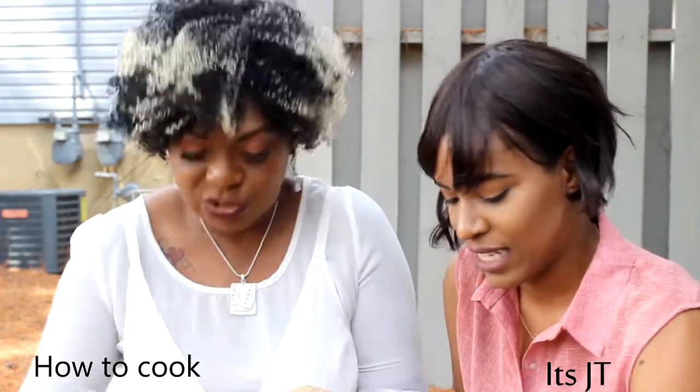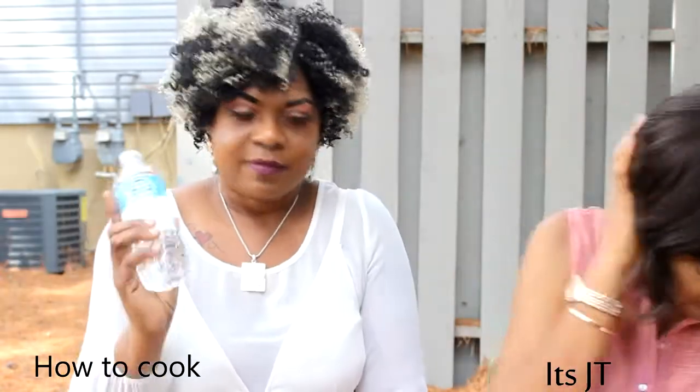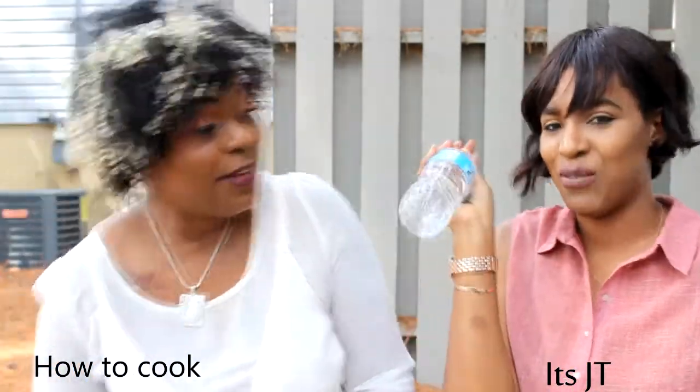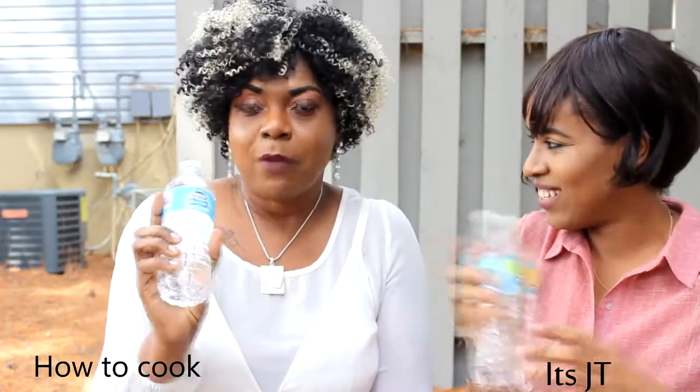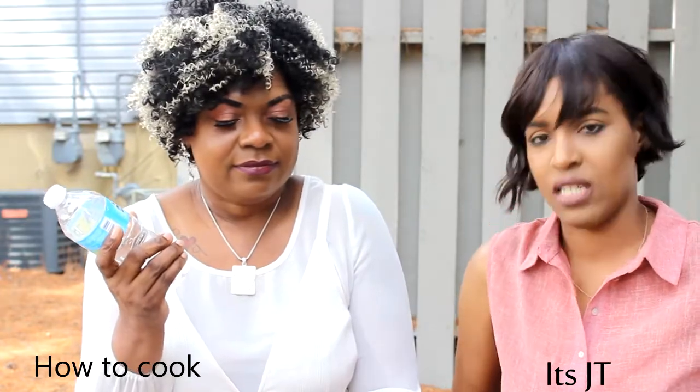We have our bottle of water in case it's disgusting. I got the bottle of water, so I have my water just in case I don't like it. This is my package.